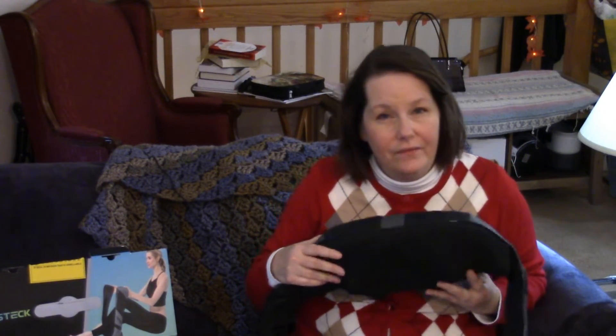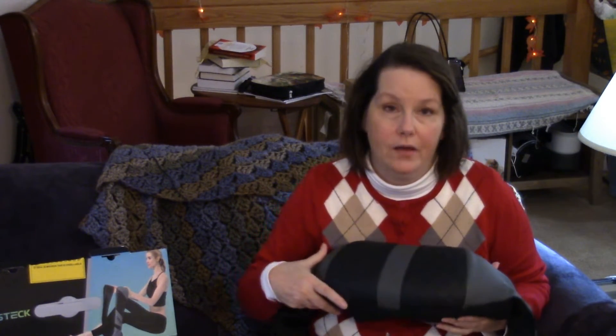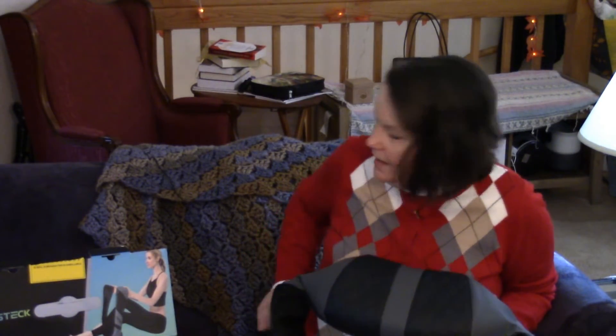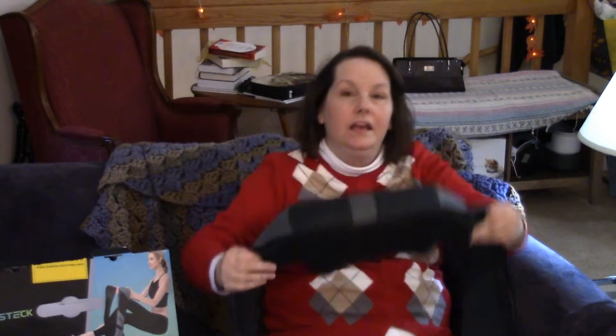One thing when I took it out of the box — I was worried about how heavy it is. It's not really heavy, but if you have neck problems, putting anything with any weight on your neck can really be a problem. That's why I use it on the couch. What I end up doing is putting it like this — it sits on the back of the couch, I put my hands in here, sit like this, and I can do my buttons right there.